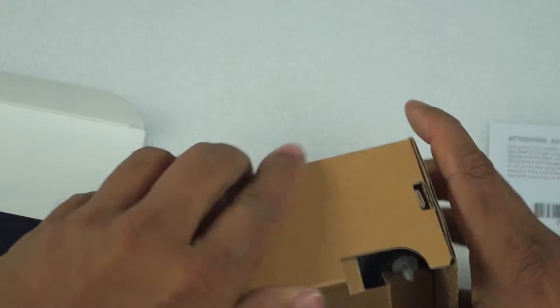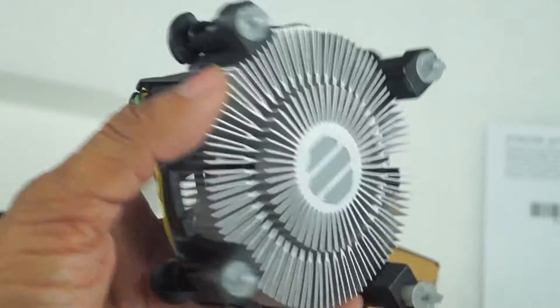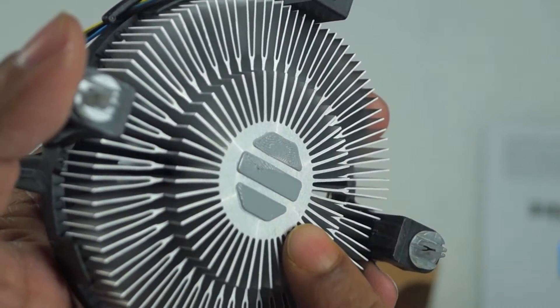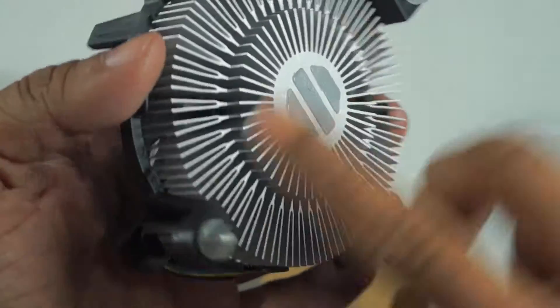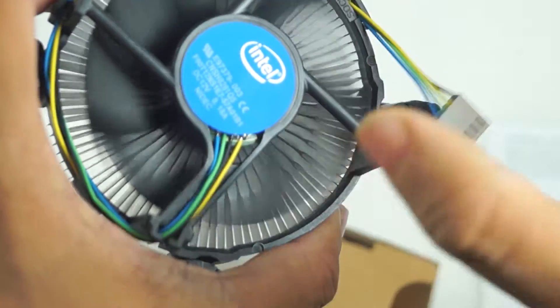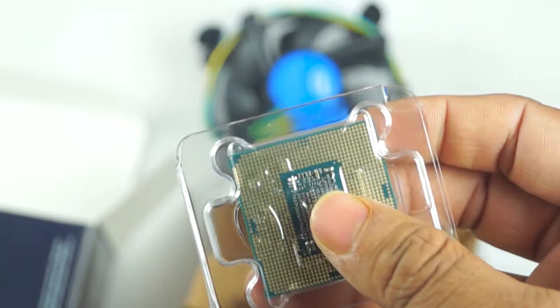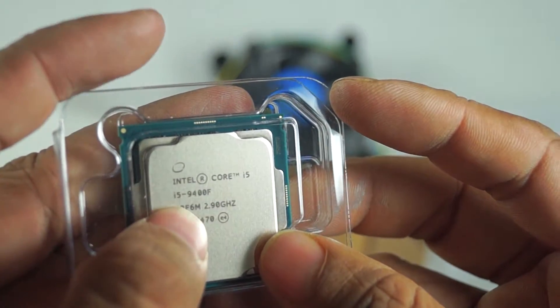This is the heat sink, and this is the fan. This is the thermal paste — this is the default thermal paste applied on it. You can handle it with your hands but be careful. This is the processor with its fan. Just be careful when you open this. This is the version of the cooler.